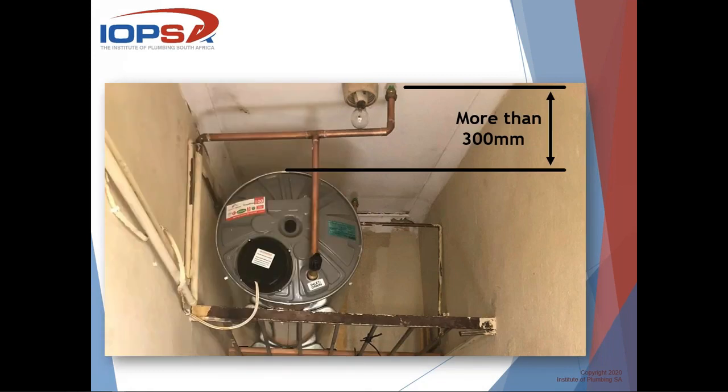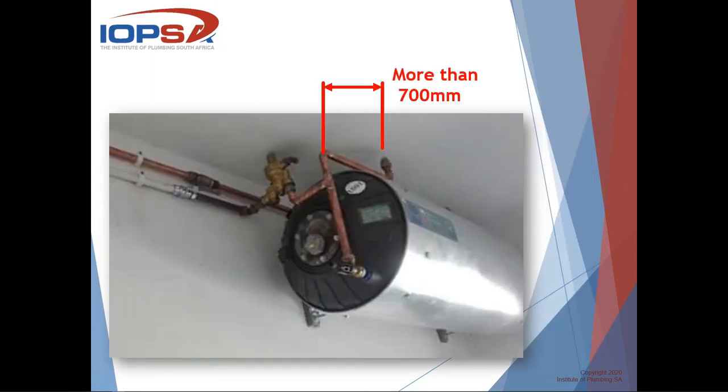Looking at this installation on the screen, it appears to be a somewhat unconventional solution, but it is more than 300 millimeters above the top of the geyser and is regarded as a compliant vacuum breaker installation. Similarly, this next example was debated and on face value appears unconventional, however it is 700 millimeters horizontally away and complies. Looking at manufacturers' installation instructions, they should perhaps have switched that one to the other side so it's not above the geyser - that can be argued - but the principle remains: that is a way to get the vacuum breaker into a confined space and still be compliant.